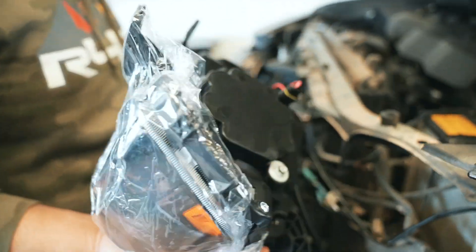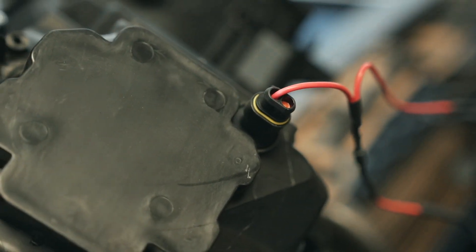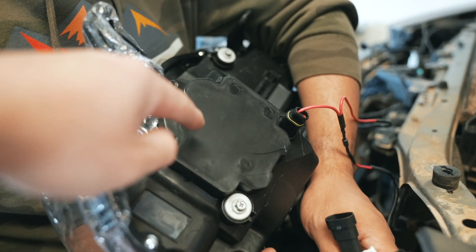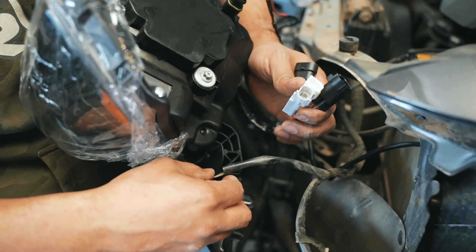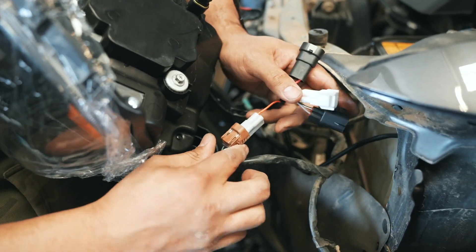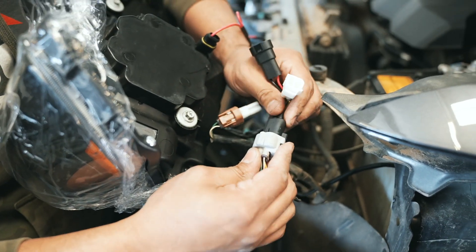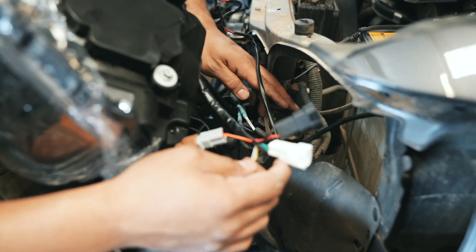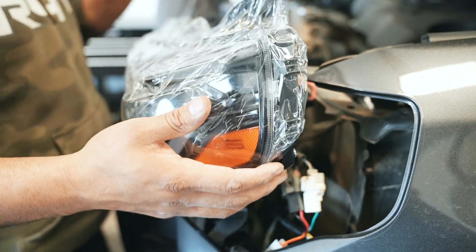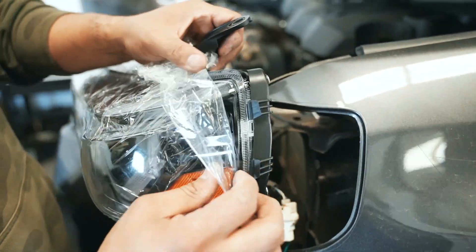So we've got the new headlight here. We're going to be plugging in a couple of things in the back of it, like this one with the yellow grommet — just plugged in, it's right next to this box here. And then all these connectors — plug them back into your factory connectors. They all should only go into their own connectors; there's not really any duplicates. Once we have everything connected, we will carefully reinstall this.